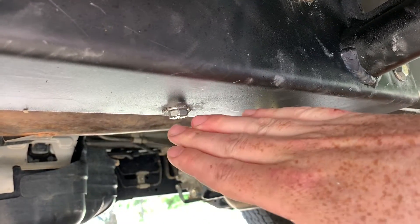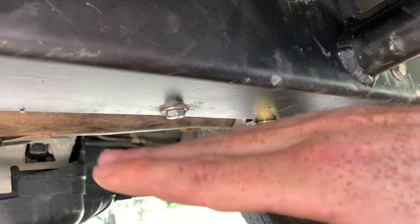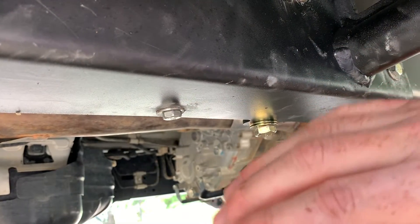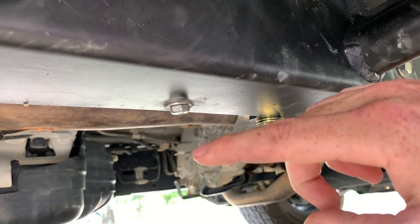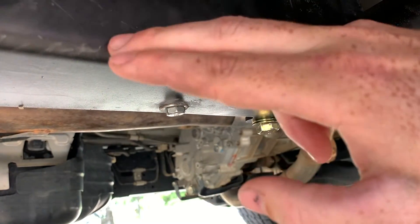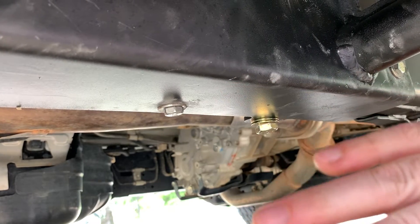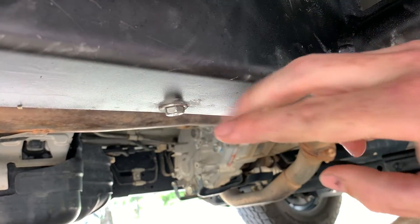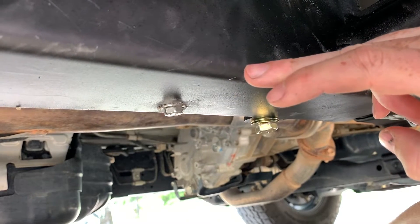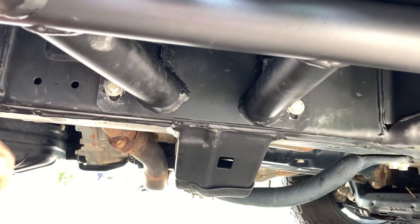Your 4Runner may have come from the factory with all these pre-threaded spots absolutely perfect — mine did not. I had about three or four that were just a little off due to some error in the rock slider and some in the frame building process. Because of that I had to drill out just a smidge on a couple of holes, but you do not need to drill into your actual 4Runner. I just notched a little bit in the rock slider frame itself. If you line that one up in the back it's going to be easy as a reference for where to put your rock sliders.